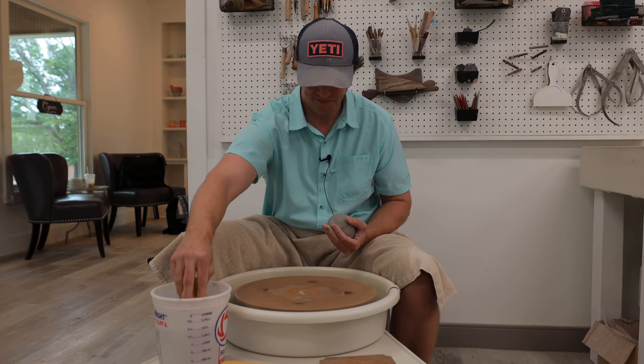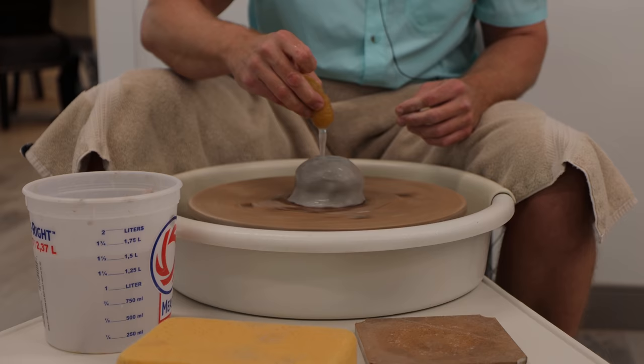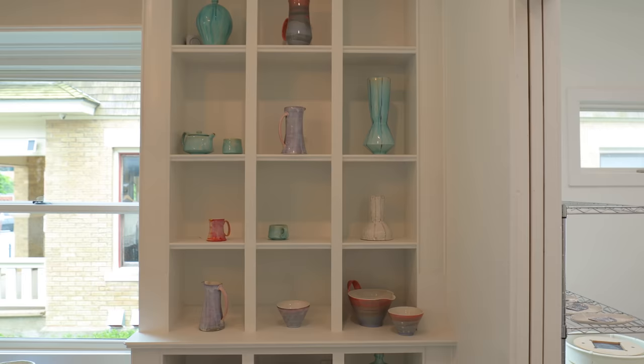Within 5 to 15 minutes, you can probably get a shape. But then you have to also build in patience because it's going to take another two to three weeks before the process is completely done. I was a boy who liked getting dirty, and now I get to be an adult who gets dirty for a living and I don't get in trouble. So it's kind of nice.